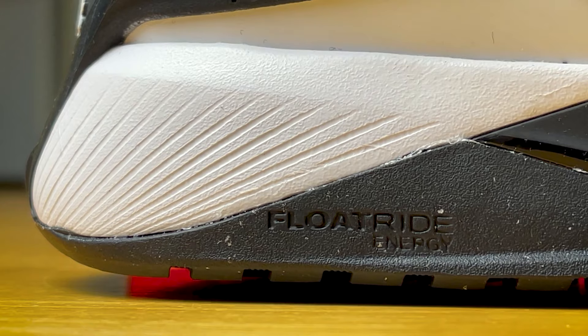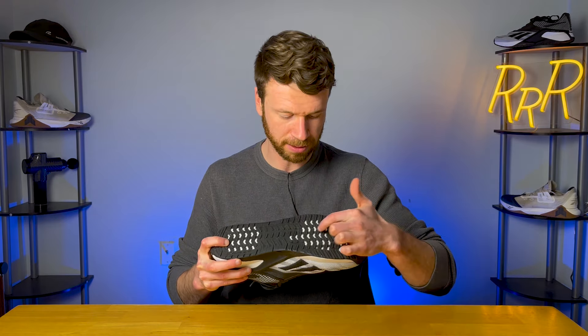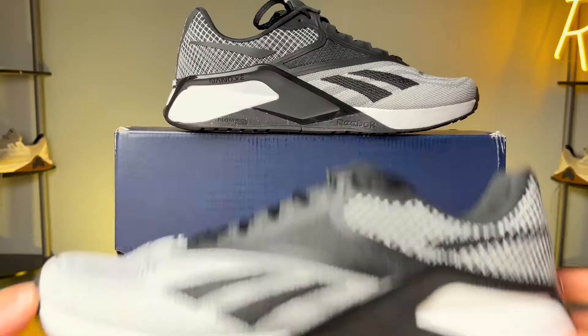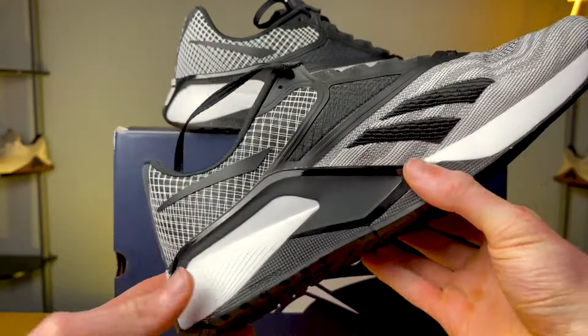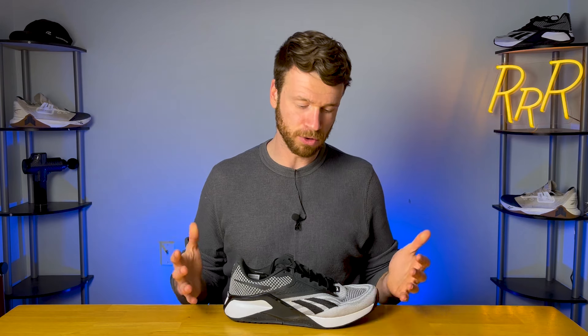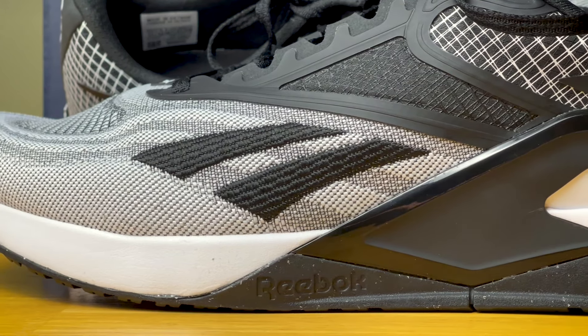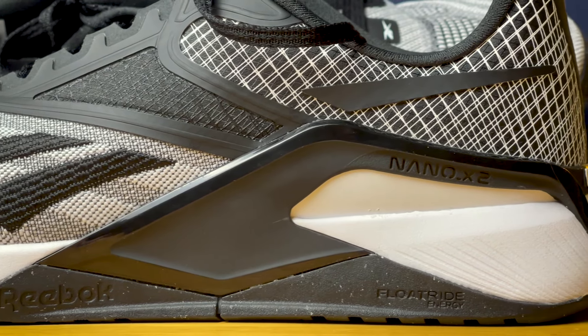The midsole features Floatride Energy foam, which you can see if you flip the shoe over — it appears as little white dots shining through in the heel and forefoot. The Floatride Energy foam delivers a stable, firm experience while providing a nice level of cushioning and impact protection. If you're coming from a running shoe, this midsole will feel extremely firm. If you're coming from a powerlifting shoe, it might be a little too soft. But for a general fitness shoe, it works really well — a nice stable, relatively firm midsole without too much squish.